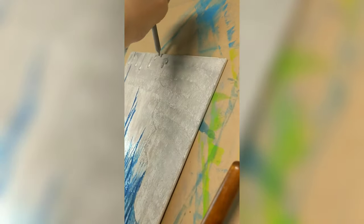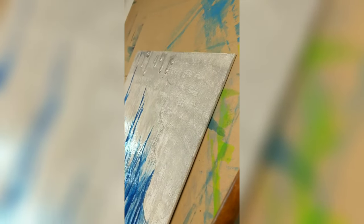I ended up using some silver — this metallic line by Liquitex is amazing, I highly recommend it. Just look how beautiful that is. I blended it all together and added some additional color.